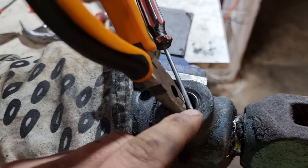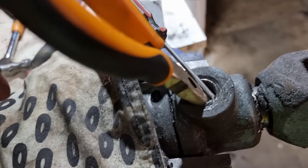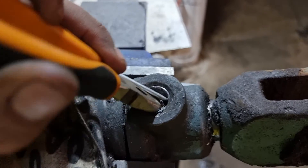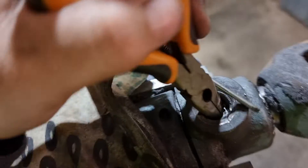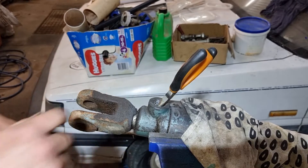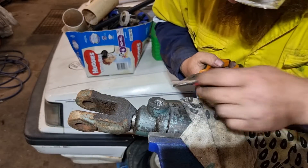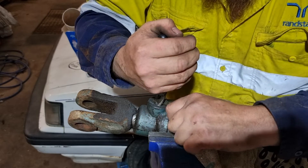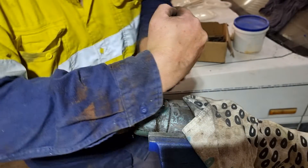I ground it out enough that I could see threads for the die grinder on one side, and I've just been able to hook it, and it's actually turned now, and I'll be able to turn it out. What I did is I die grinded it out so that I could get to some of the threads. I can now work it out.